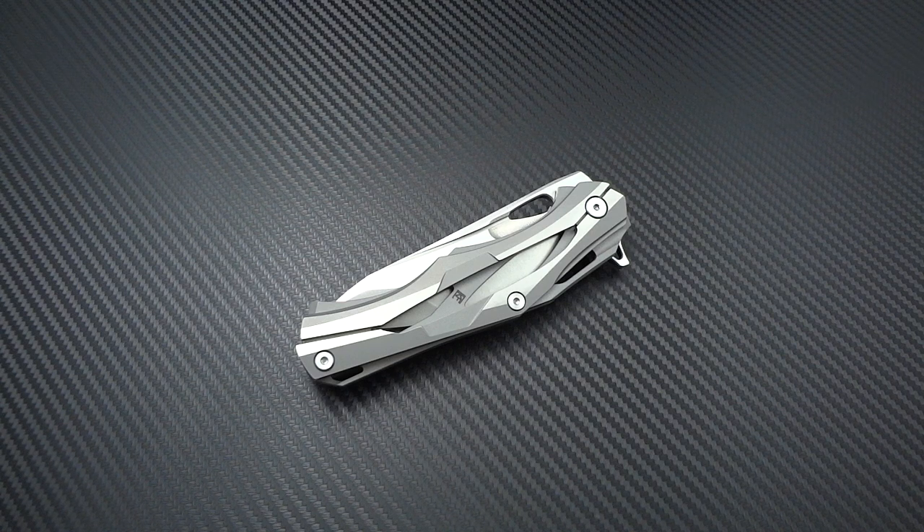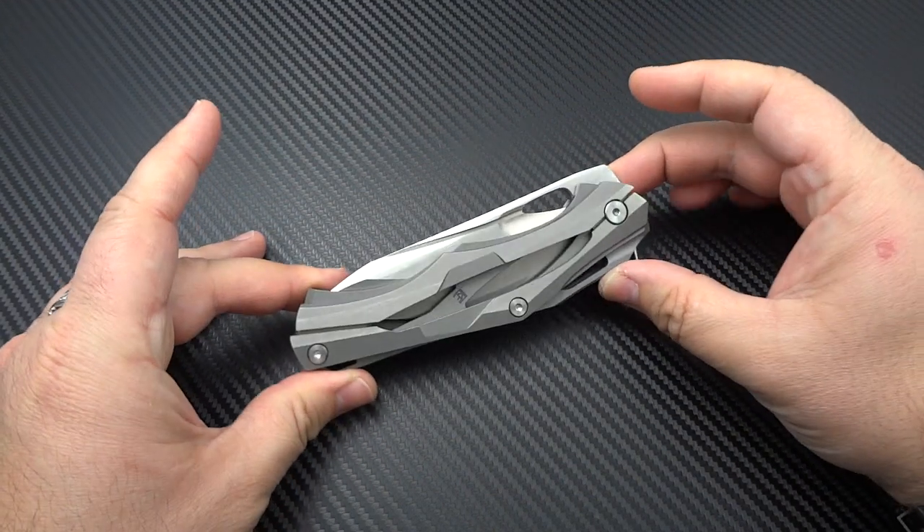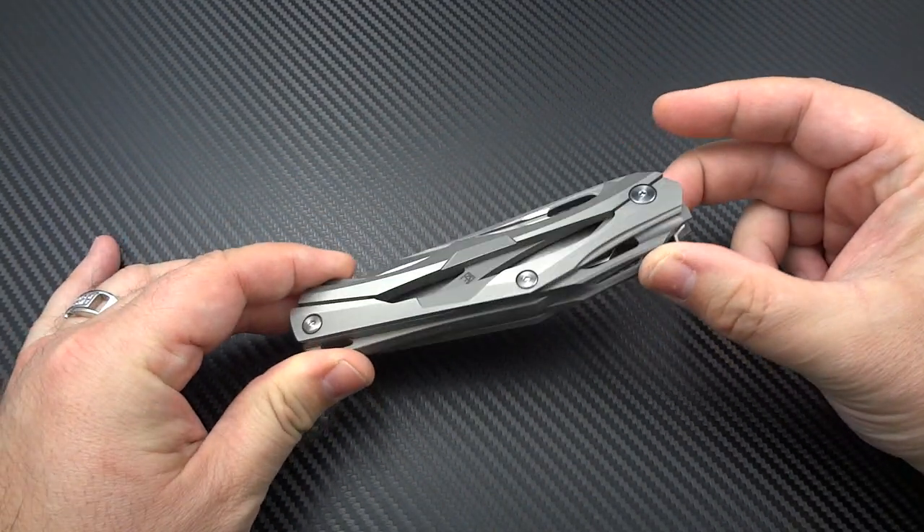What we're looking at is the Decepticon 1 by Custom Knife Factory, designed by Alexei Konigin. What you're looking at here is, in my opinion, a mid-tech masterpiece.